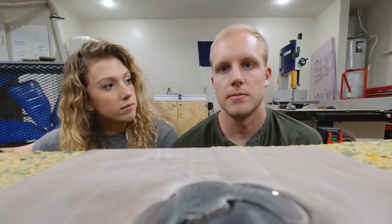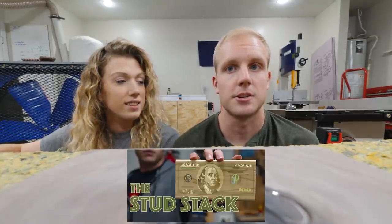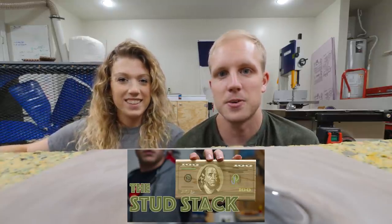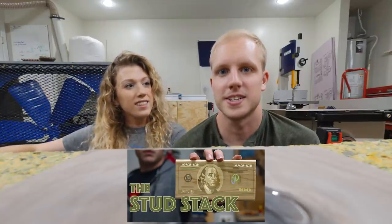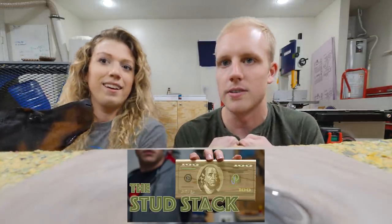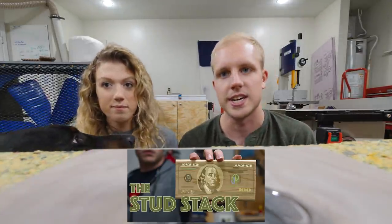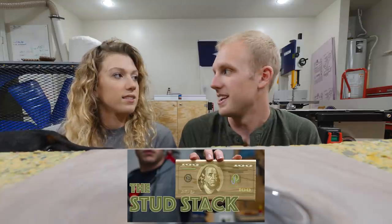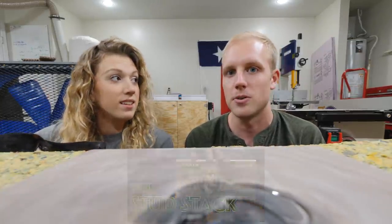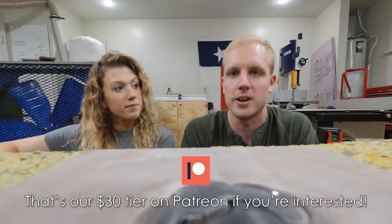Another thing is the Patreon supporters — we've had a pretty big wave of new people joining the StudStack, which is our private Facebook group. It's getting really fun in there. It's just so great to see so many other people winning and succeeding with the same information, and we're not in competition with each other. Where else in the world are you in a group of people running the same kind of business but not butting heads — sharing your goals, your techniques, and your tips? The StudStack is just starting to get really fun. We've got a ton of stuff planned in 2020. We just got done with our planning meeting this morning, so the StudStack is going to be great next year — lots of really cool ideas.